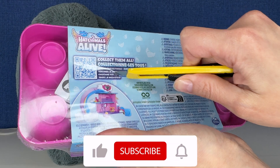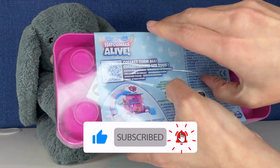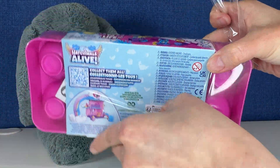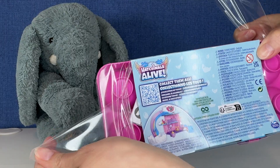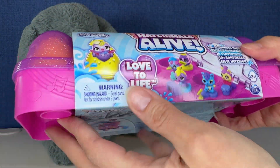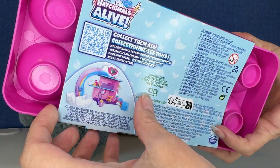I found this recently at Target. I was looking for some Disney 100 clearance items. This little guy was not on sale, but I still had to get it because look how cute these look, you guys. Look at the packaging. Let me open this.